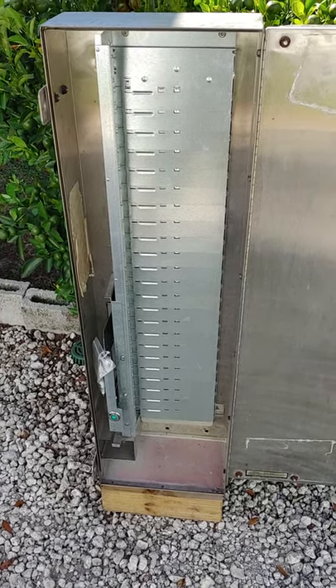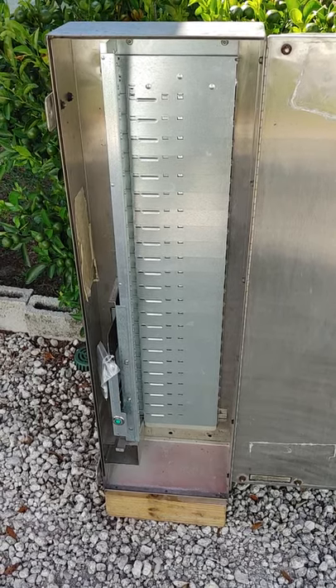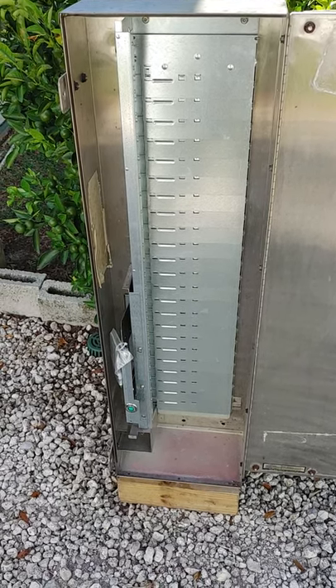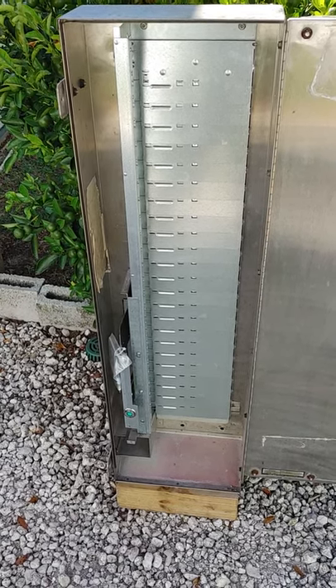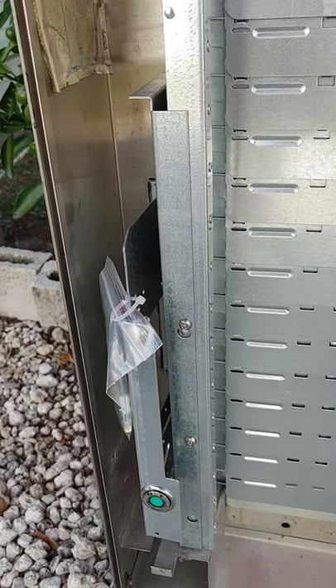We installed a new 24-shelf dispensing mechanism manufactured by Laurel out in Illinois — a brand new 24-shelf dispenser mechanism. Then in the lower left, the required brackets from Laurel to convert this from a mechanical to an electronic vending machine.